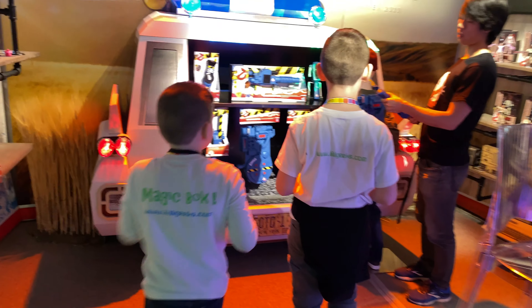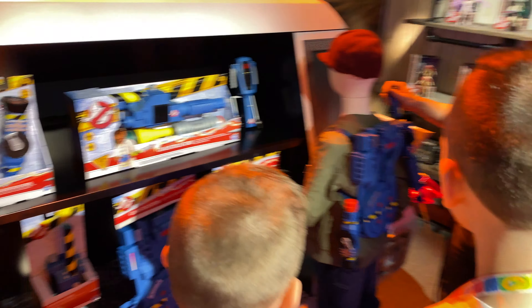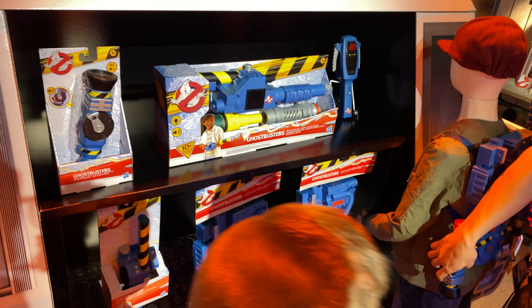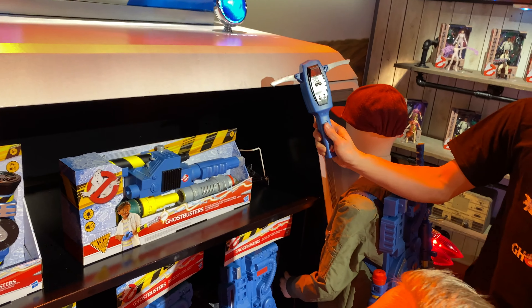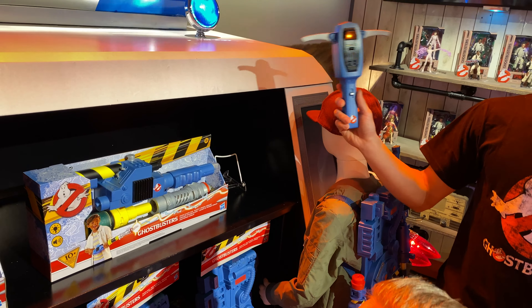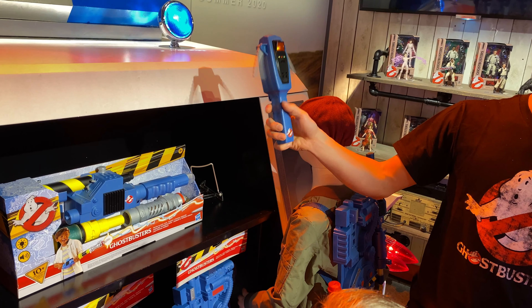Inside the backpack is the action proton pack. Hit the ghost whistle, which allows you to key in different sounds and blow in to make a whistle and scare ghosts. The PKE allows you to detect ghosts and turn into seeking mode, and then if you hear a ghost in the background and you flip it at the right time, you'll get a reaction out of the ghosts.